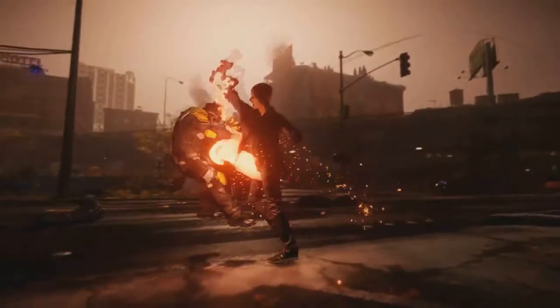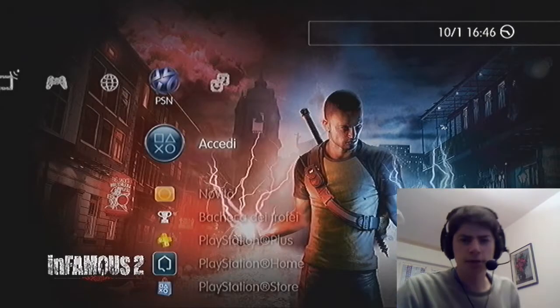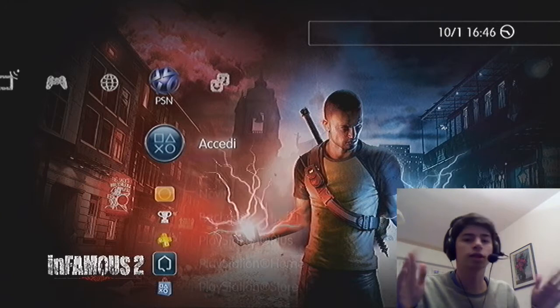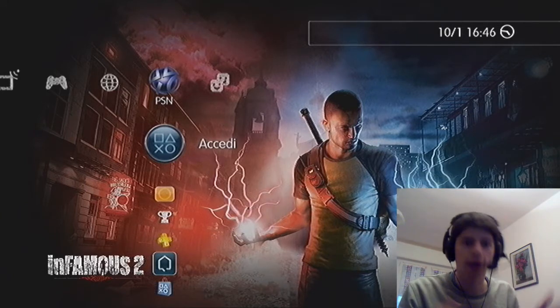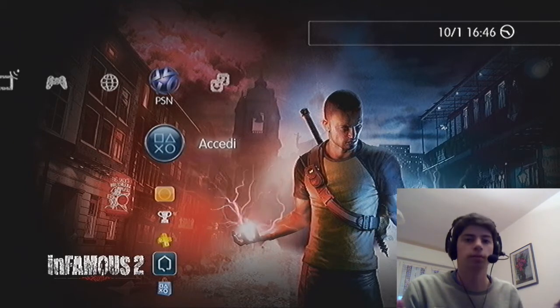This video is brought to you by... Hello guys, I'm Eliabra and today we are here on a quick guide on how to configure a headset for PS3 by connecting it via USB.